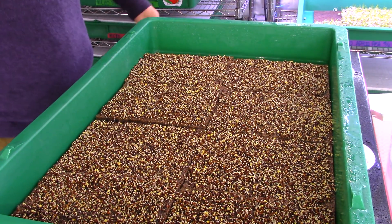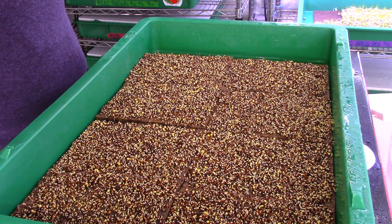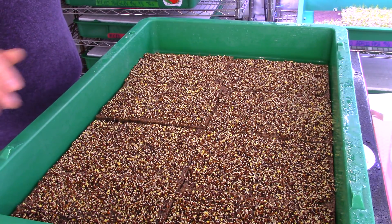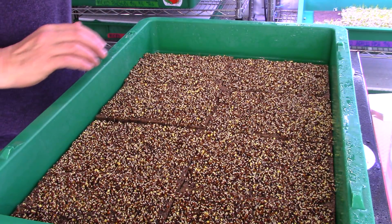Good afternoon, welcome to the City Hydro Kobe microgreen grow along day 3. As you can see the tray looks nice and pristine, and all the microgreen seeds are starting to sprout nicely.